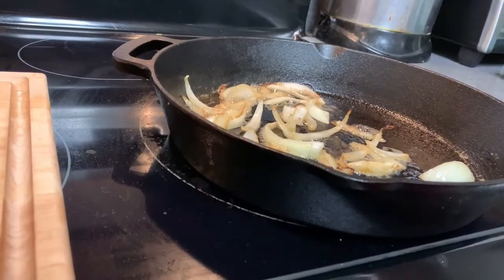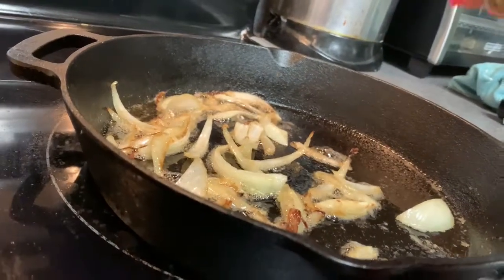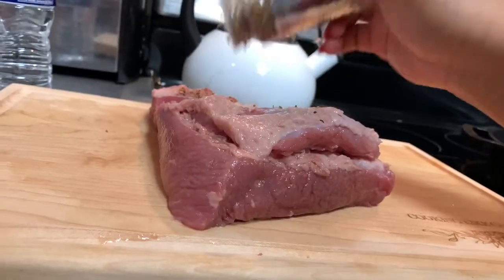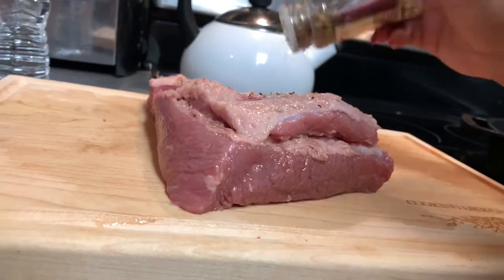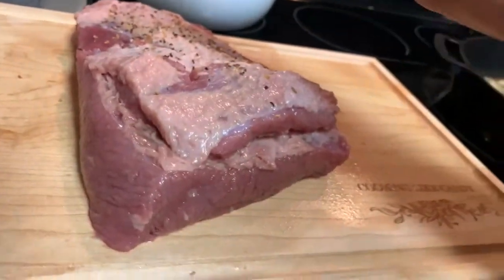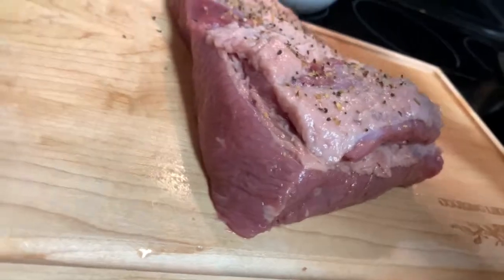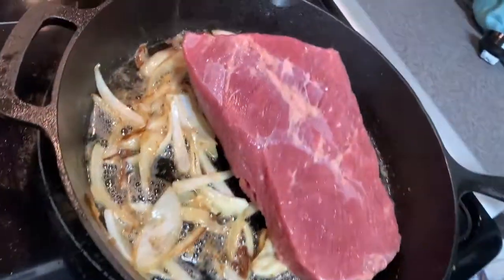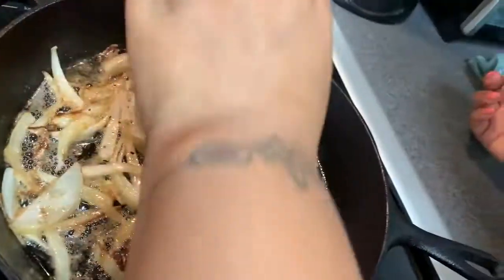I dropped some onions in my cast iron and I'm about to sear my corned beef. I'm going to hit it with some cracked black pepper and steak seasoning — it doesn't have to go on there but if I'm going to sear anything I want to sear it right. I'm going to take this and set that bad boy face down, then hit the back side the same way. No cross contamination. I'm going to let this sear for a couple of minutes on each side to get a nice brown.